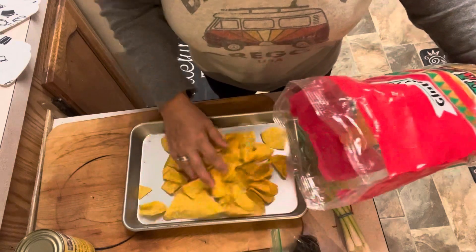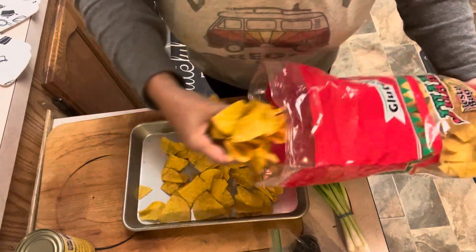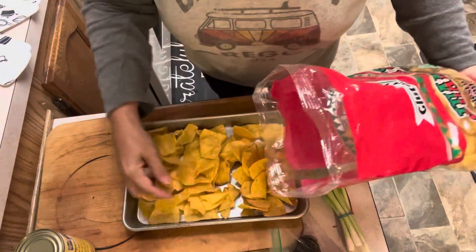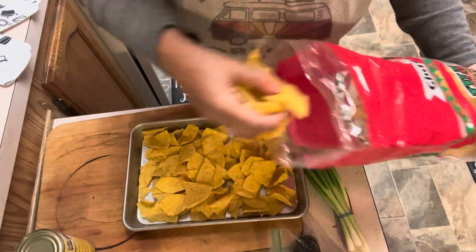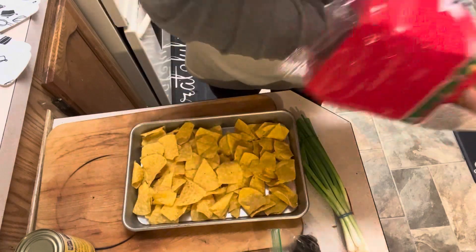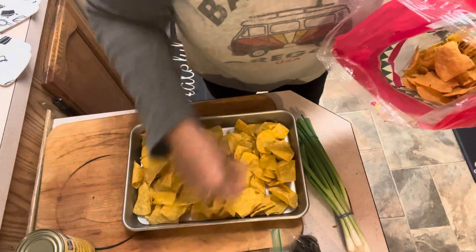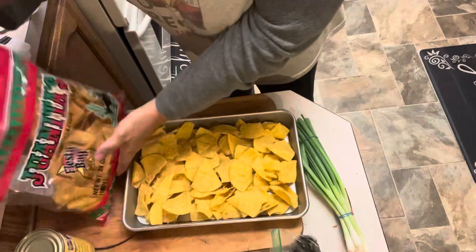I'm just going to make one big sheet pan nacho. Hubby and I can share. I'll put onion on half of it so he can have his and I can have mine. I'm excited to try this recipe. It's a new recipe — I have not tried this one before. I'll let you guys know in the description box what we think and if there are any changes we would make.